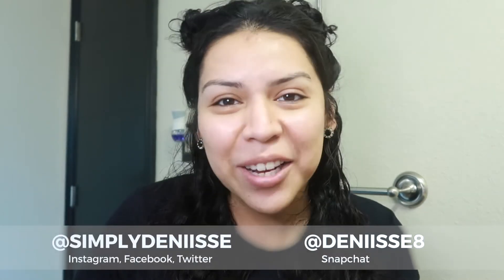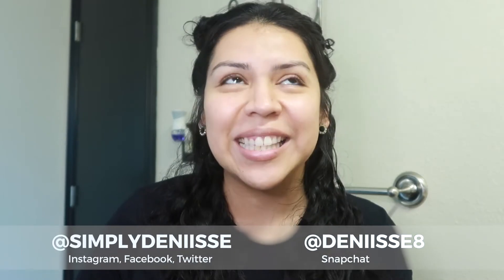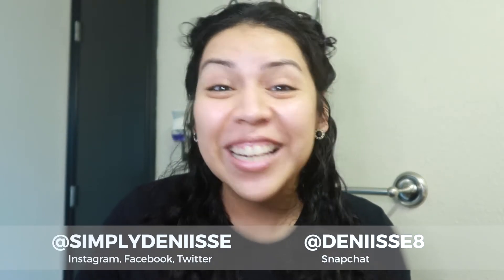Today we're going to be unboxing the BoxyCharm regular subscription box for March, and I'm going to be doing a little get ready with me, a little try-on with the things that we can actually use, and then just a little chit-chat with you about the things going on in this world. So if you're into it and you just want to relax and sit down and listen, then keep on watching.